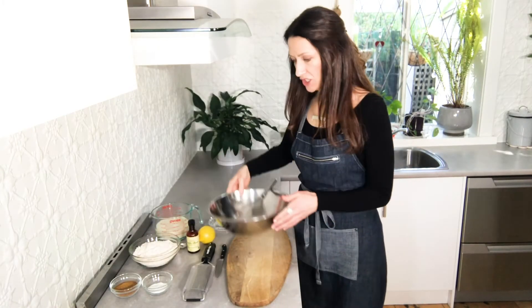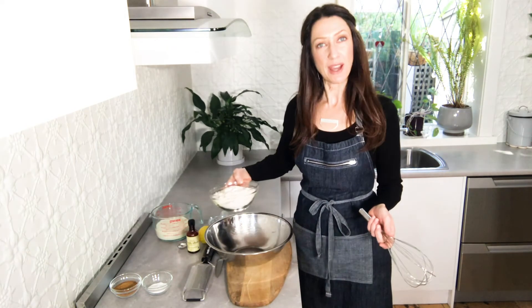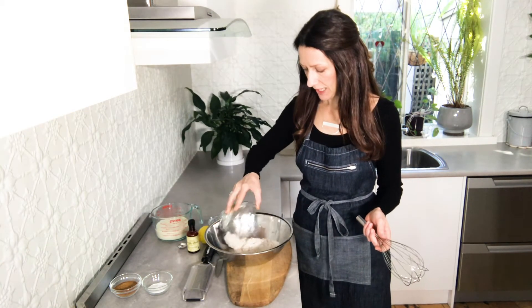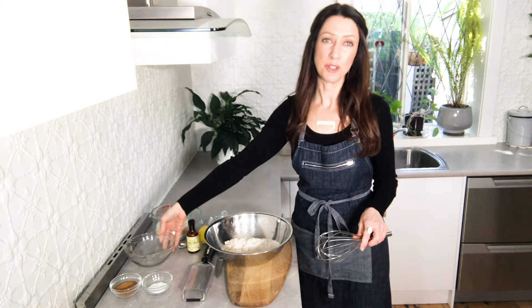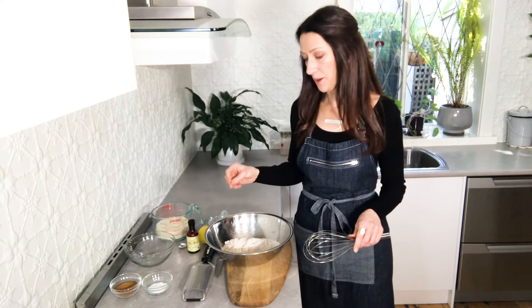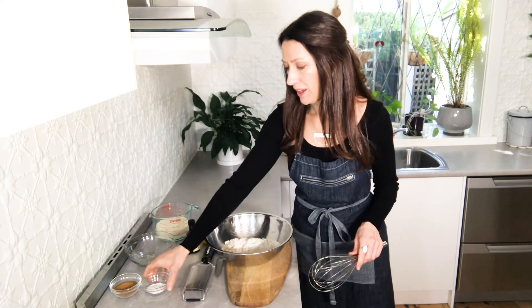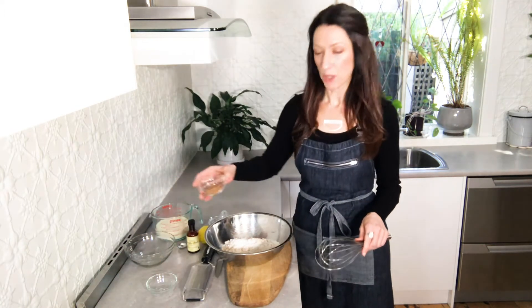The first thing we're going to do is combine the dry ingredients. I've got two cups of wholemeal plain flour, but you could substitute with other types of flour — you could use buckwheat flour or some blended-up oats and they'll work just fine. We've also got some baking powder and some coconut sugar. Just whisk that together and set it aside.